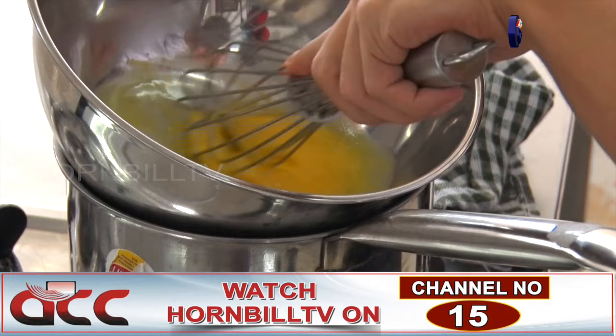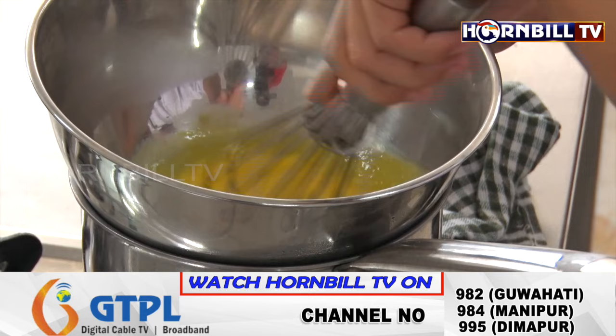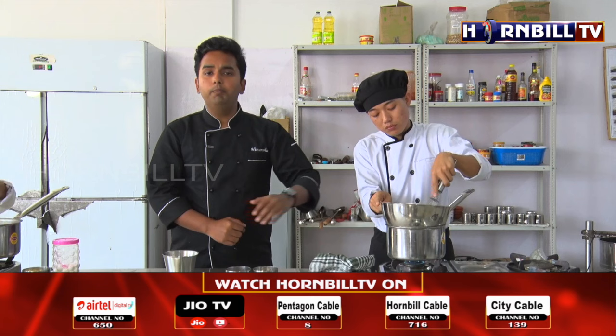There are two types of emulsified sauces: mayonnaise, which is known as cold emulsified sauce, and hollandaise, which we are making right now, known as hot emulsified sauce. The only difference between the two is the application of heat. So we have a double boiler ready here — in French it is known as bain-marie.